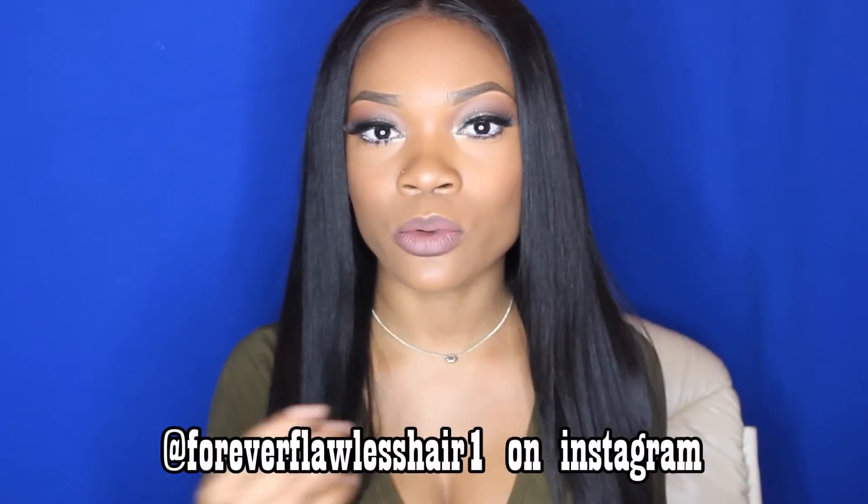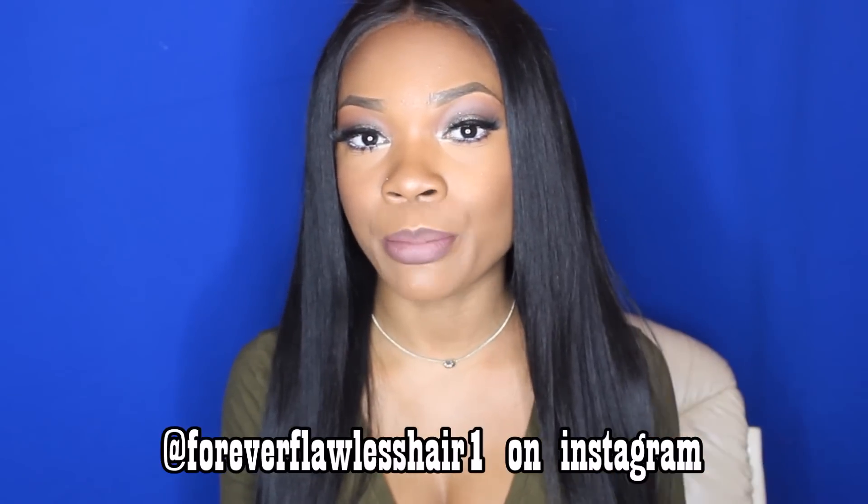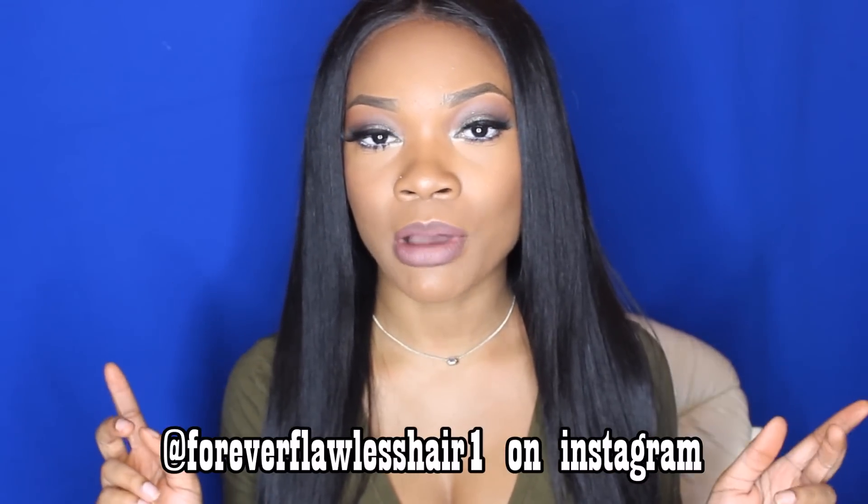Hey everybody, welcome to my channel. So today's video is going to kind of be a two-in-one video. I'm just going to start telling you guys exactly what I'm talking about. So basically I did not slay this frontal like people expected me to, and like how I expected myself to slay it. And this frontal is from Forever Flawless Hair. I did do an initial review on this hair a couple weeks back — I'll link that in the description box below for those who missed it.